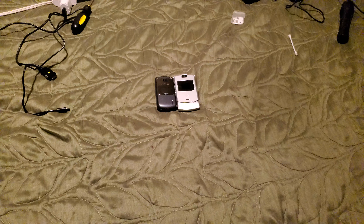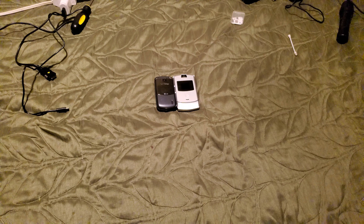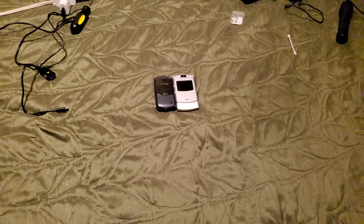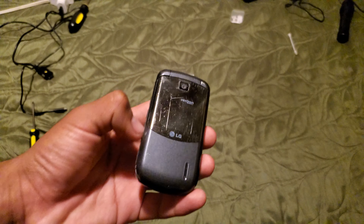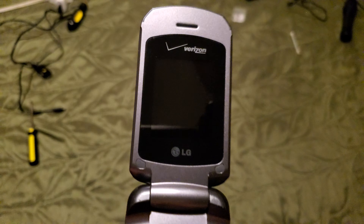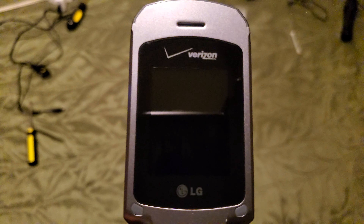Hey guys, it's your boy Roberto for vlogs, and today — sorry, the tripod just fell for its first time. So right now we have a mini phone update, and this time we already have three broken phones and two working phones.